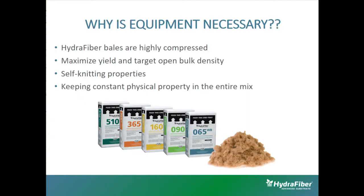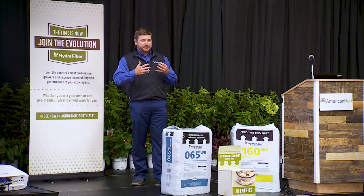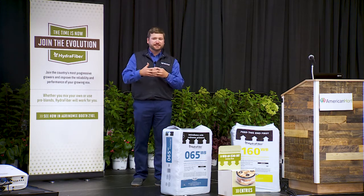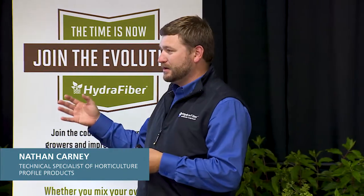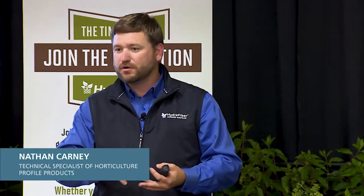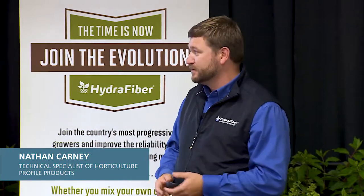The third reason is hydrofiber's self-knitting property. The way we manufacture this material is through a pressurized vessel, which creates almost velcro-like legs on the fibers, so the fibers lock and knit together. If you were to open the material and just throw it on the ground, you'd have a bird's nest. Part of what we'll cover with the equipment is the blending of another component — bark, peat, coir — and that addresses those self-knitting properties.